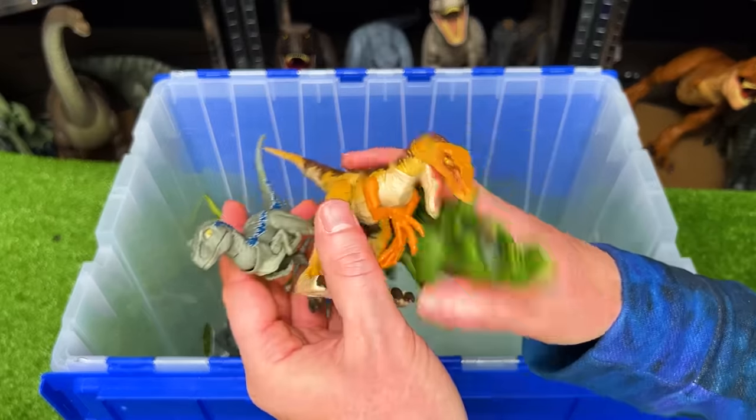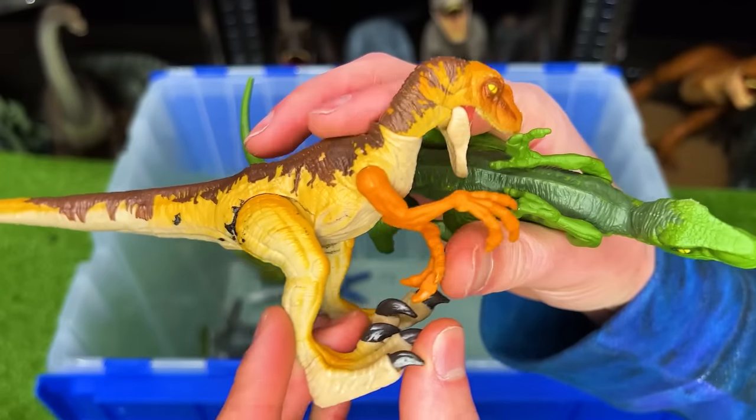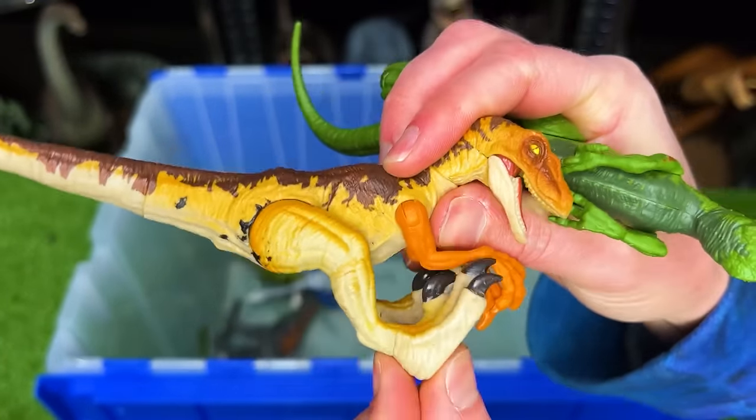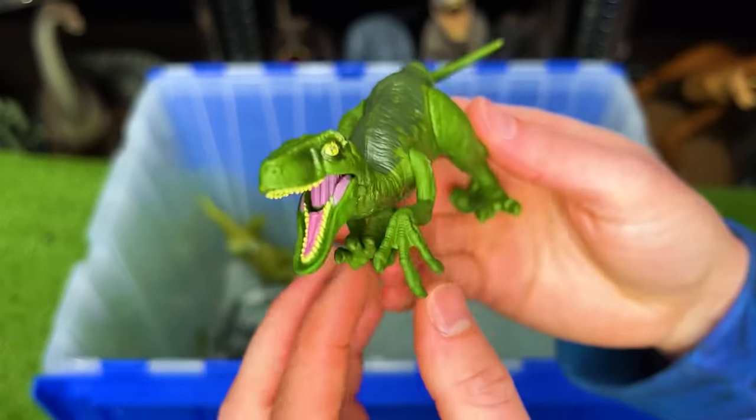I've also got some more Velociraptor figures. I've got a Velociraptor Beta figure, a spring-loaded super bright Velociraptor, and a dark green Velociraptor in the stealth crawling pose.